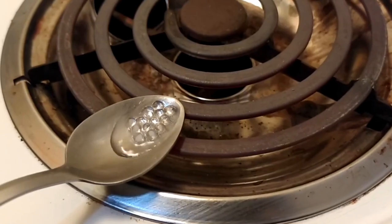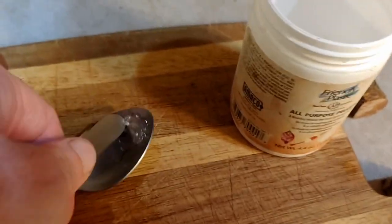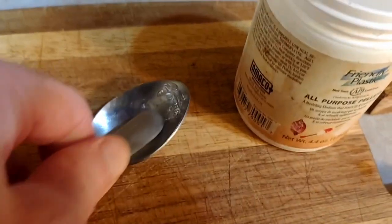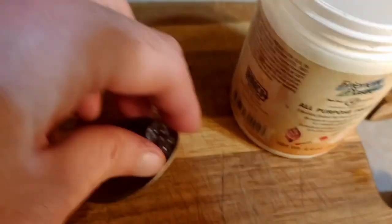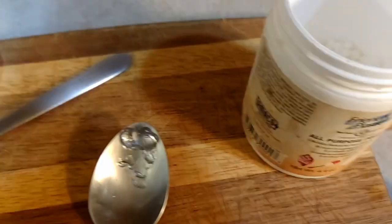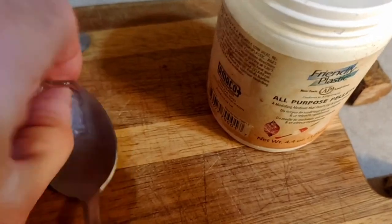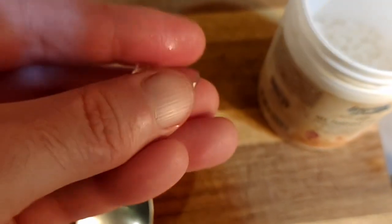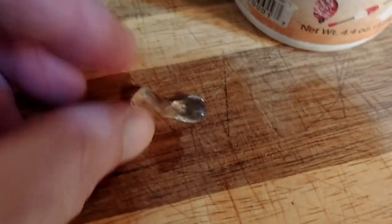That looks good. You can kind of just peel that off, and you have it right there. It might be a little hot, so take a second — it's still warm. Say that's your shape but there was an error in it — there's a little tiny divot there, an imperfection in the center.